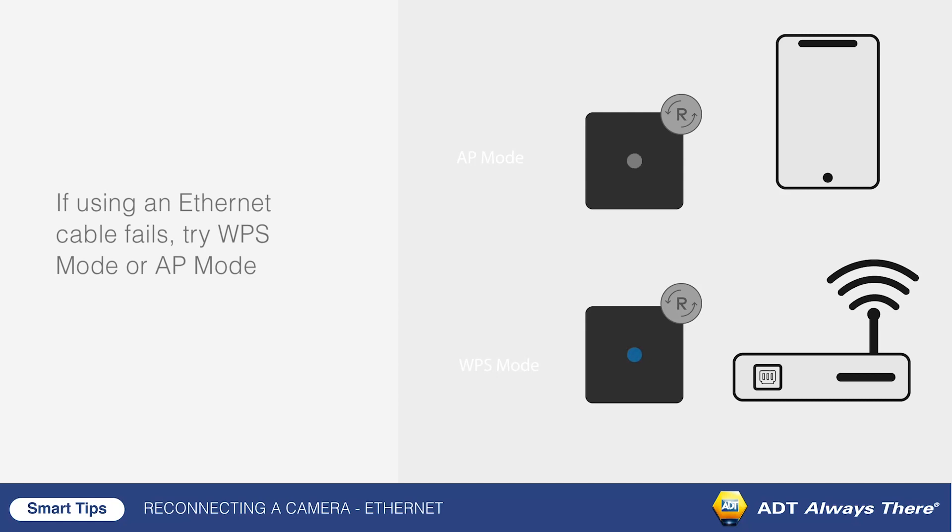If using an Ethernet cable fails, try WPS mode or AP mode.